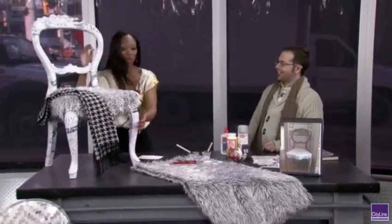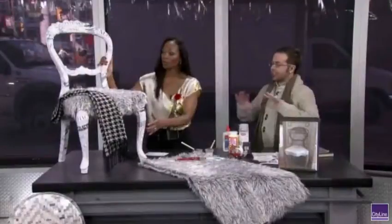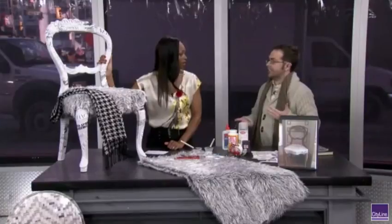Look at this — this is what we're going to be making. This is an incredible DIY project. And this is like upcycling to a whole new level, because I think everybody has old magazines sitting around the house, especially fashion magazines. And you're like, what do I do with them after the fashion's not so chic anymore?